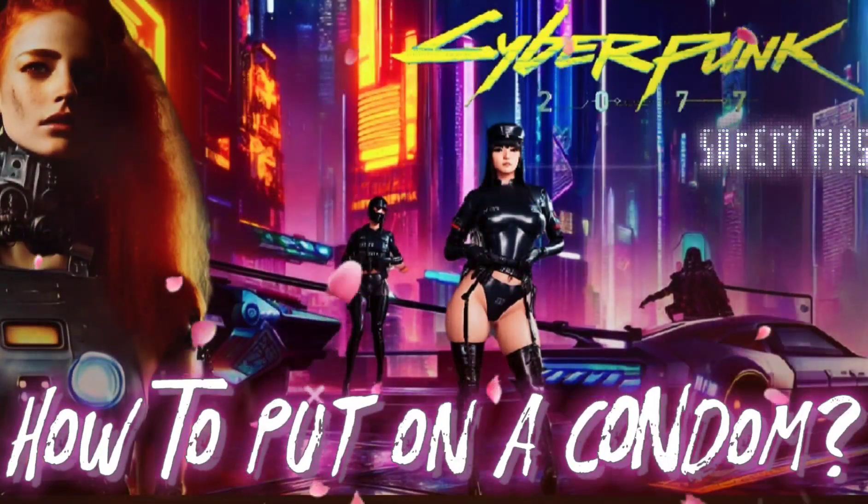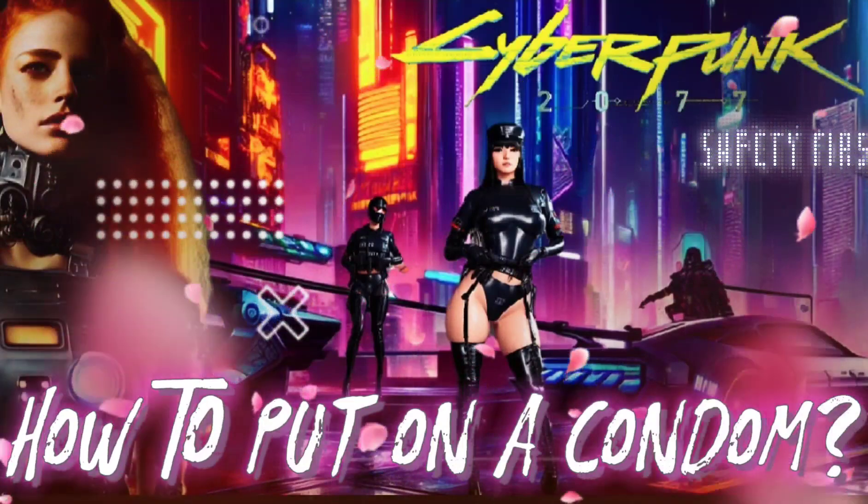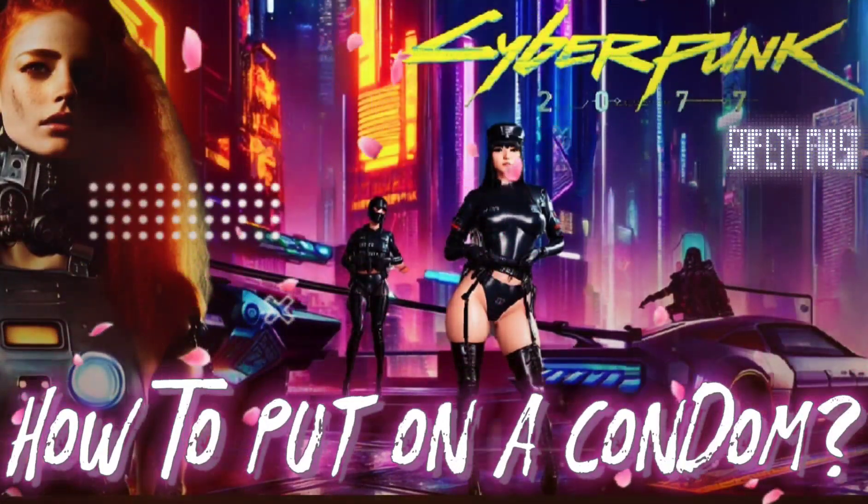If you notice during intercourse that the condom begins to roll up, unroll it immediately.